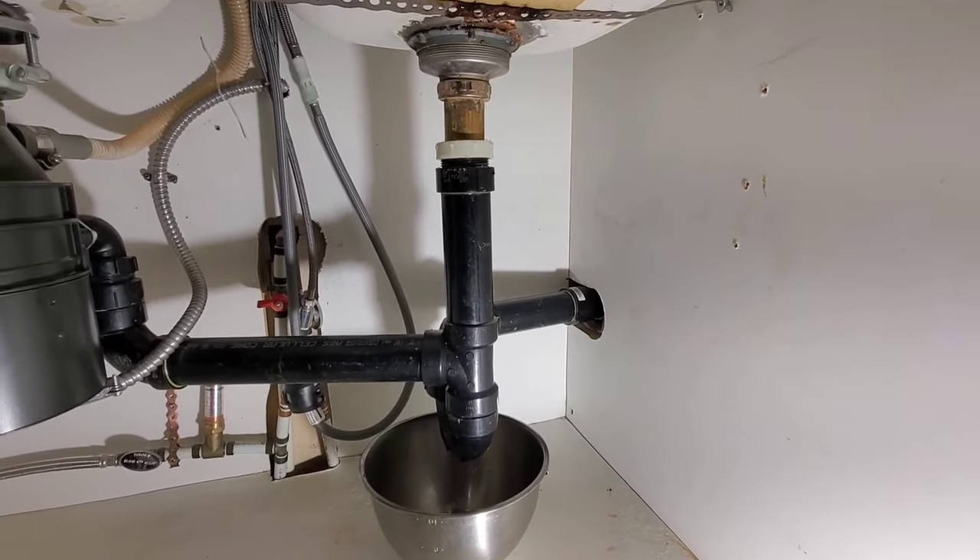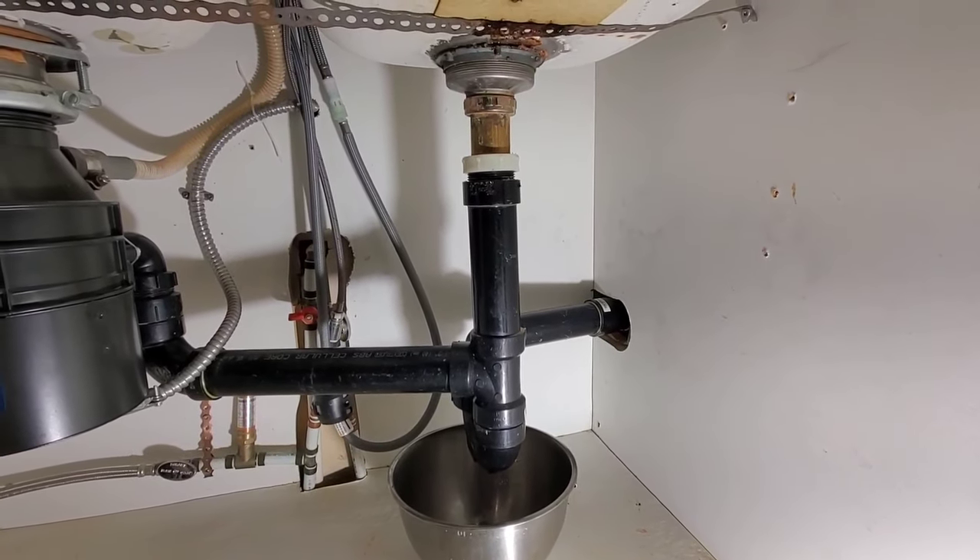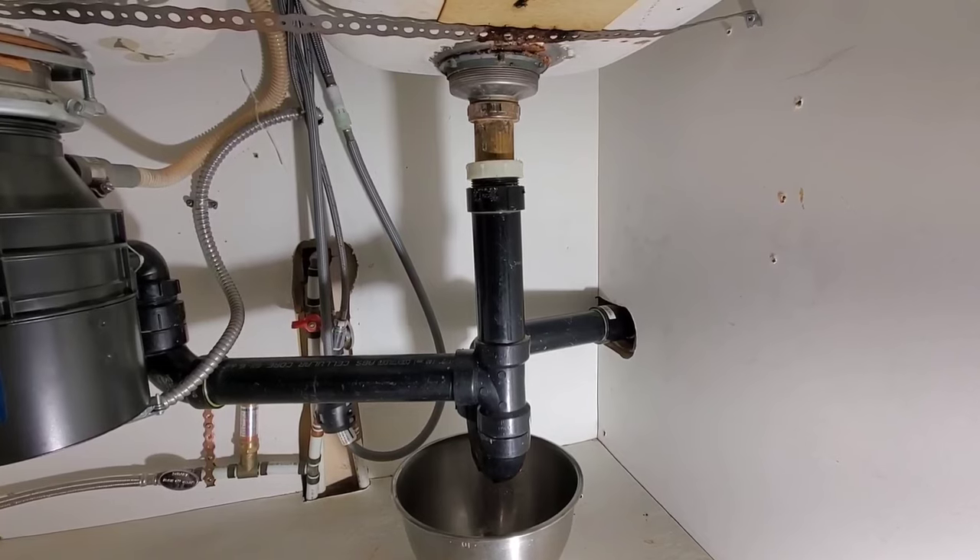Whether you put a stopper in or not, if it's leaking through the putty, as soon as you have water going down it's going to start leaking, which I'll show you right now.